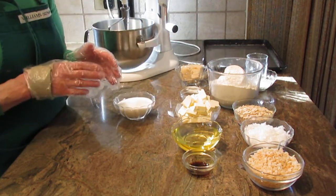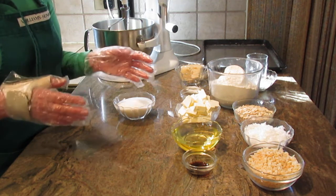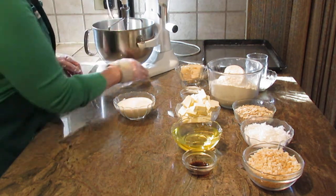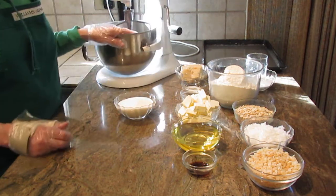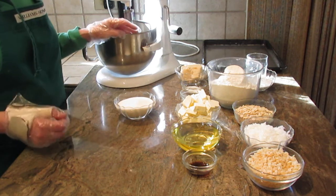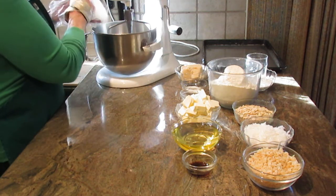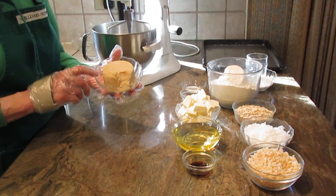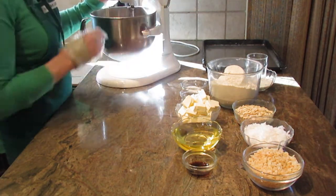I'll give you all the ingredients right off the bat — I'll go clearly and slowly so you can take notes. I no longer list my recipe below the video, and I'll explain that in a little time. You'll need either a stand or hand mixer. First, start with one cup of granulated sugar in your mixing bowl. The next thing is one cup of brown sugar — light or dark, it doesn't matter.